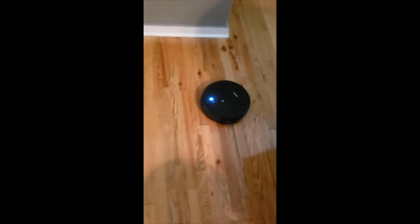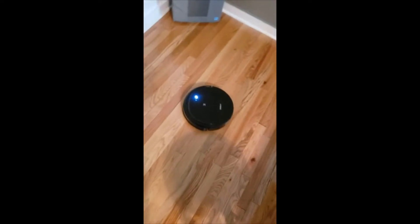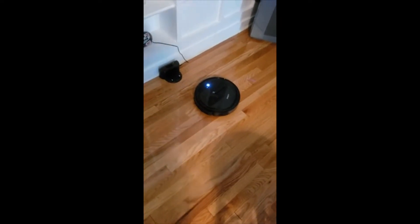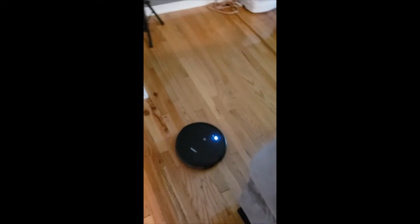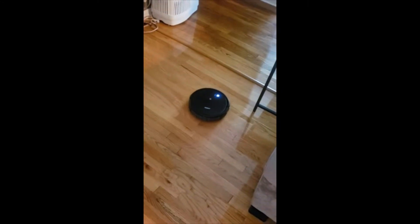One of the biggest changes — and I think for the better — is the app and its smart capabilities. It now works with both Alexa and Google Assistant, and they've greatly improved the functionality of the app itself. It's just a cleaner interface, it's easier to use, and all around works better.